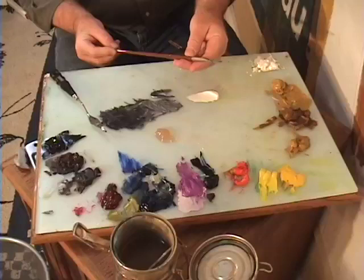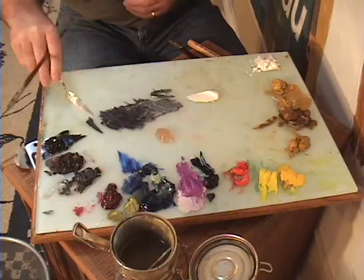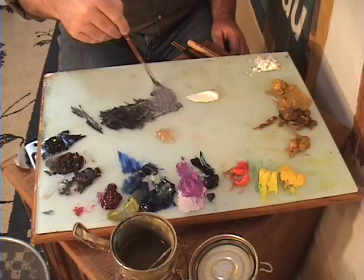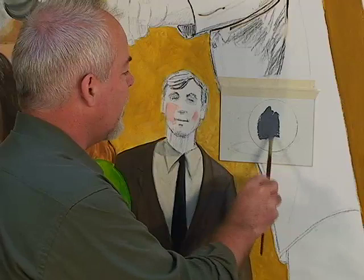I'm going to use this number 4 Filbert to paint with. Now that I've got some piles of paint out there, I'll set my palette knife aside. I'm going to lay in a little bit of Turpenoid and a little bit of Liquin, and I always start with my mid-tone. So my sphere is going to be a mid-value gray, like so, and I'm just going to lay it in there.